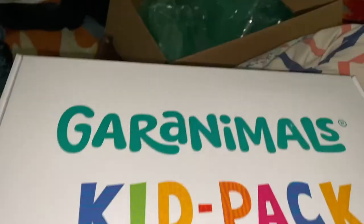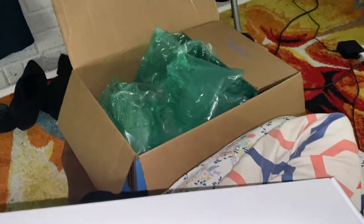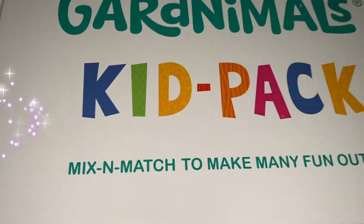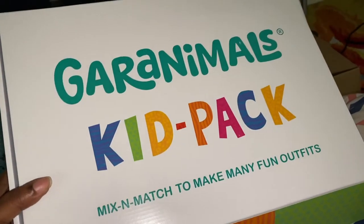Okay y'all, so I just received my box from Walmart for ivory and some clothes, and it came in this little cute little pack — don't judge me.